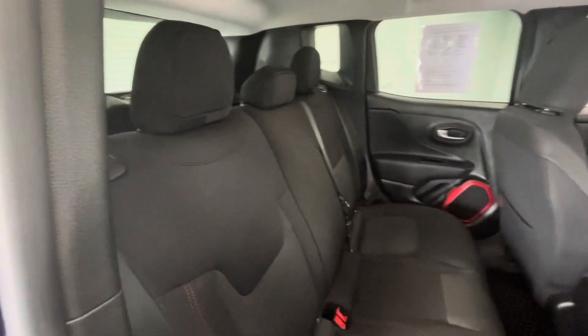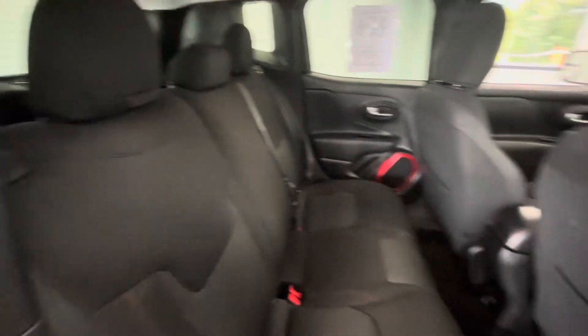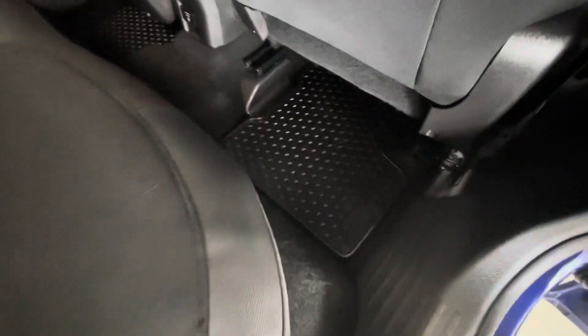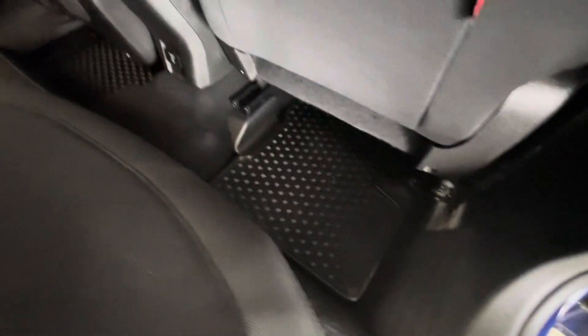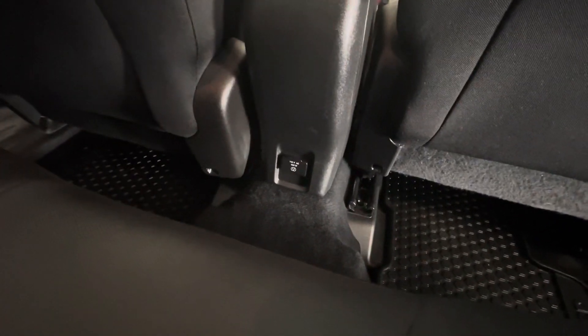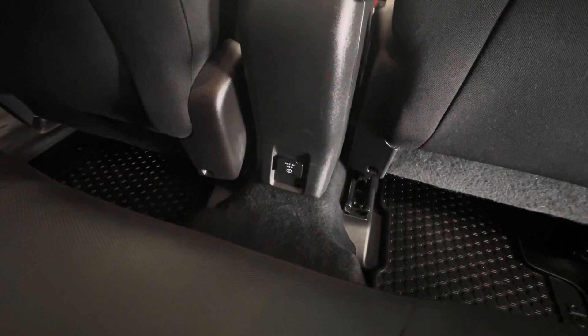Here in the back seat, as you can see, that beautiful interior is going to stay consistent back here as well. If you take a look at the floors you will see the all-weather lined mats, so don't ever worry about getting your carpet dirty. And if we take a quick peek behind the driver and passenger seat you are going to see a normal 150-watt outlet.